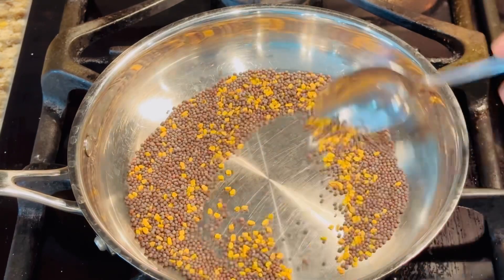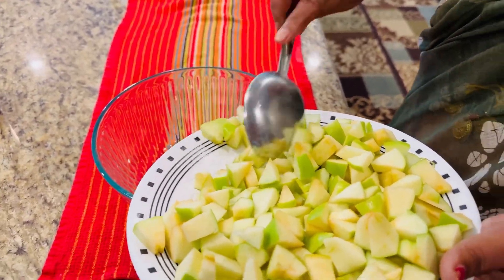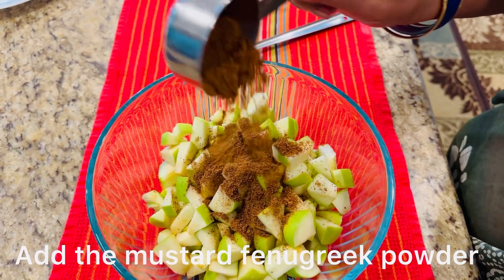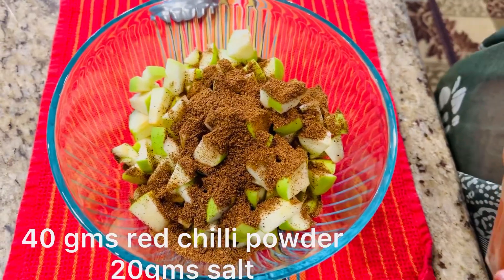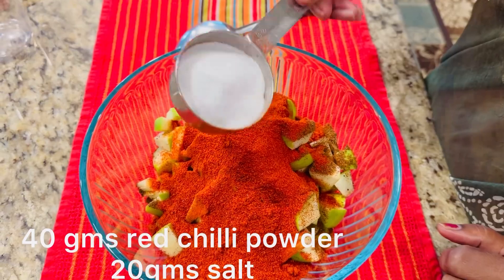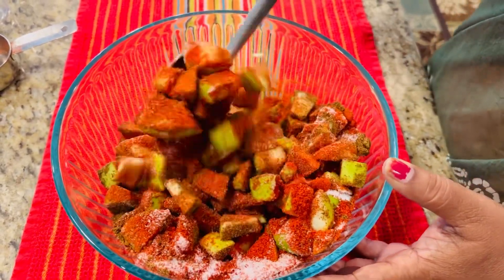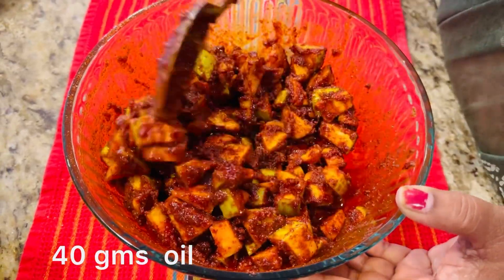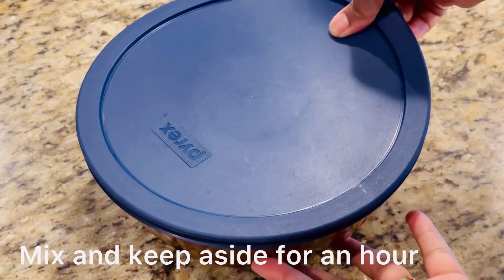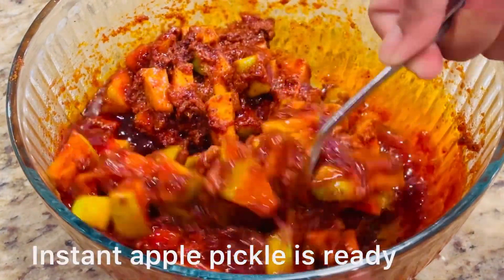For 4 apples, add 2 tablespoons of sugar, 1 and a half tablespoon of salt, and 40 grams of mustard and fenugreek powder. Add 40 grams of salt, and then 50 grams of oil. Add 1 tablespoon of apple cider vinegar and mix everything together.